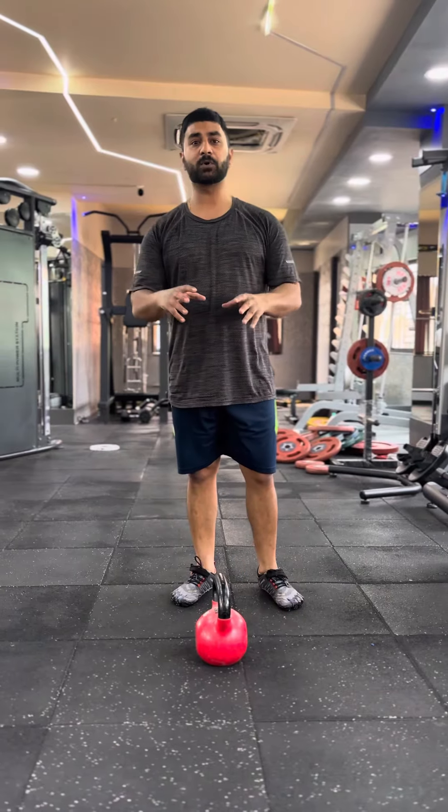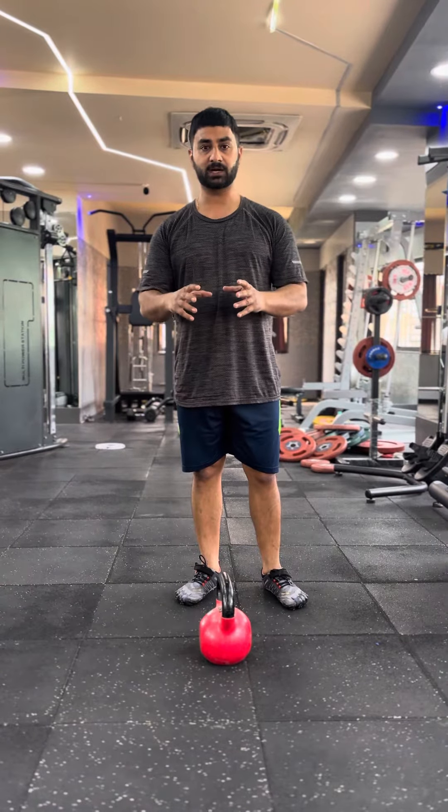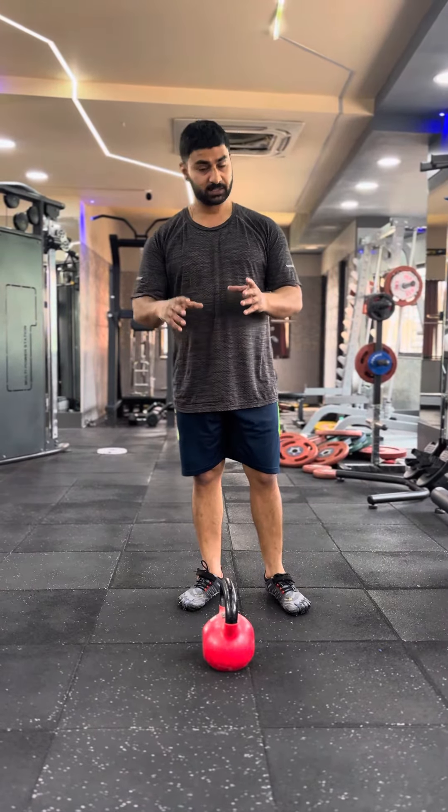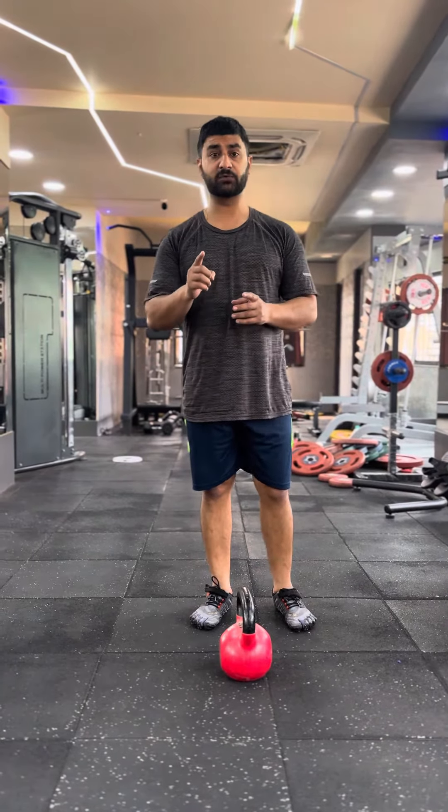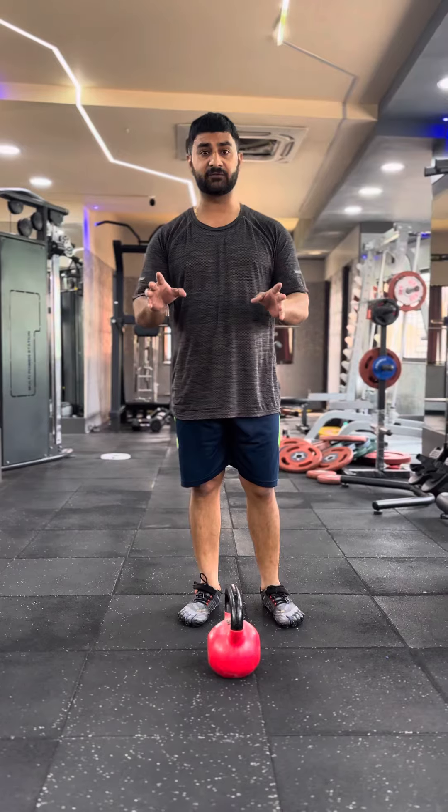So I am mixing it all together and doing a kettlebell complex routine. See how it is done. Do give it a try, but only if you are confident with each and every movement.